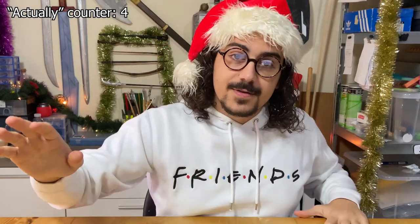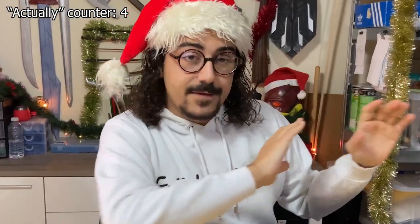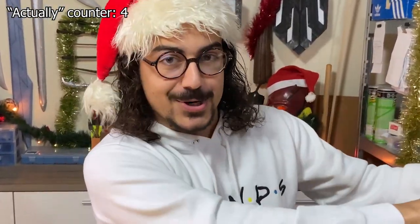So without further ado, let's start with the intro so we can start opening. I'm looking over there because the box is over there and they haven't opened it, so you know, play the intro so we can open the box.